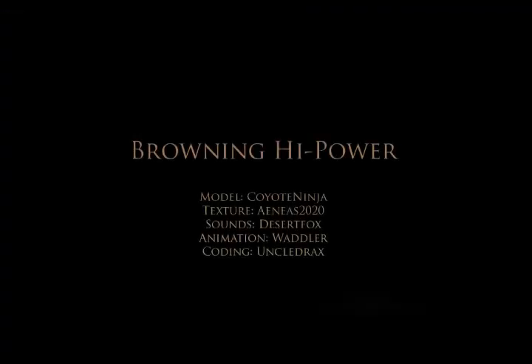Well, that's it. We hope you enjoyed our brief look at these weapons. Until next time, make sure you subscribe to our YouTube channel for all our future updates.